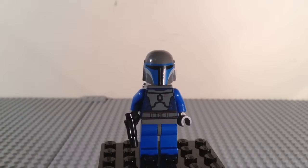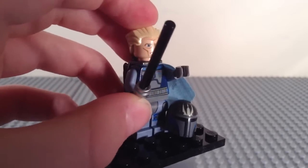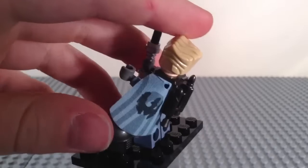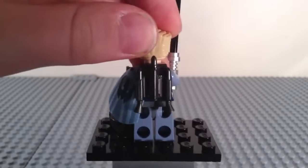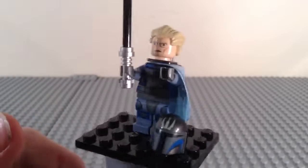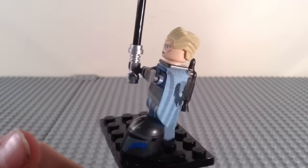Now onto the one and only exclusive figure for this set. The third and final exclusive minifigure is Pre-Vizsla. He comes with the Darksaber — very nice that LEGO finally made one. He comes with this extremely awesome pauldron with a Death Watch symbol on it. He has a gunmetal jetpack, some nice front torso printing with blue, his belt, yellow stripes, and Mandalorian armor. He also has leg printing, which is very nice.